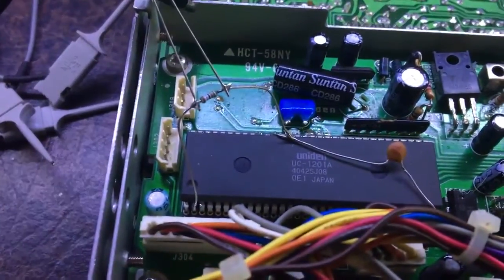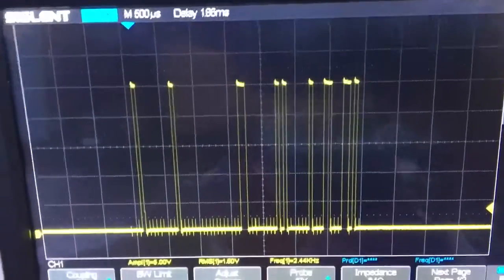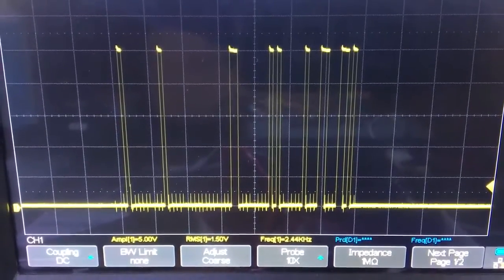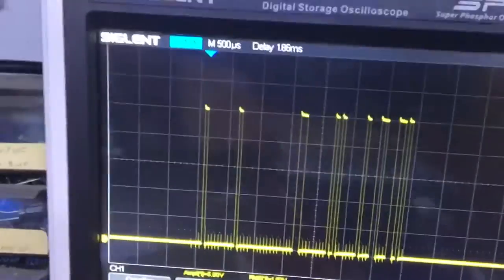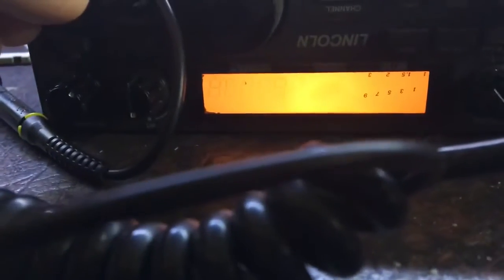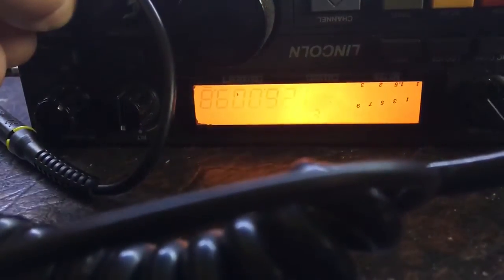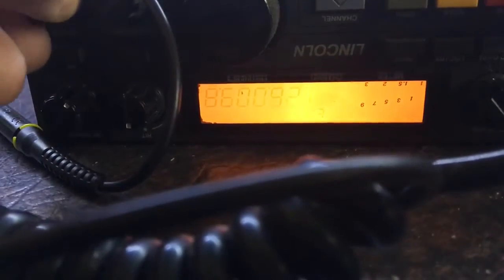I've attached that to that pin now, and if we look at the display, you'll see the ringing is now only about 0.4 of a volt — so that's halved the ringing. I suspect that ringing is actually what's causing the issue with the display; it's causing erratic data so it doesn't know what it's trying to do because it can't read it. See right now, it's coming on every time.